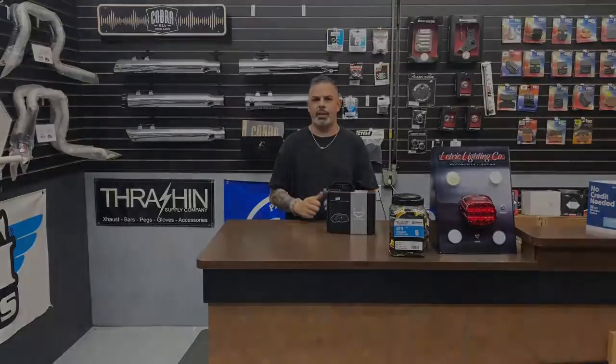Any torque-to-yield fasteners that you take off retail for about $180, and they're available at all Drag Specialties dealers from Power Stands Racing. We use them all the time here at Cycle Stop USA and I recommend that you do too. This is Jason Hallman for Torque Performance Television new product showcase — have a great week.